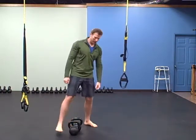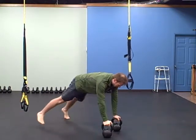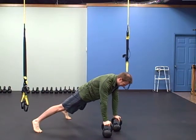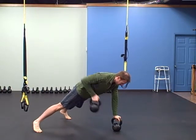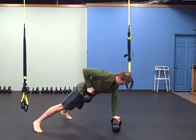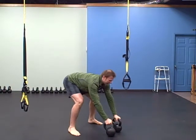For the renegade row, hold a strong plank, make sure you squeeze your butt the entire time, get your chest over the bells, and row. Ten on each side. Then ten swings.